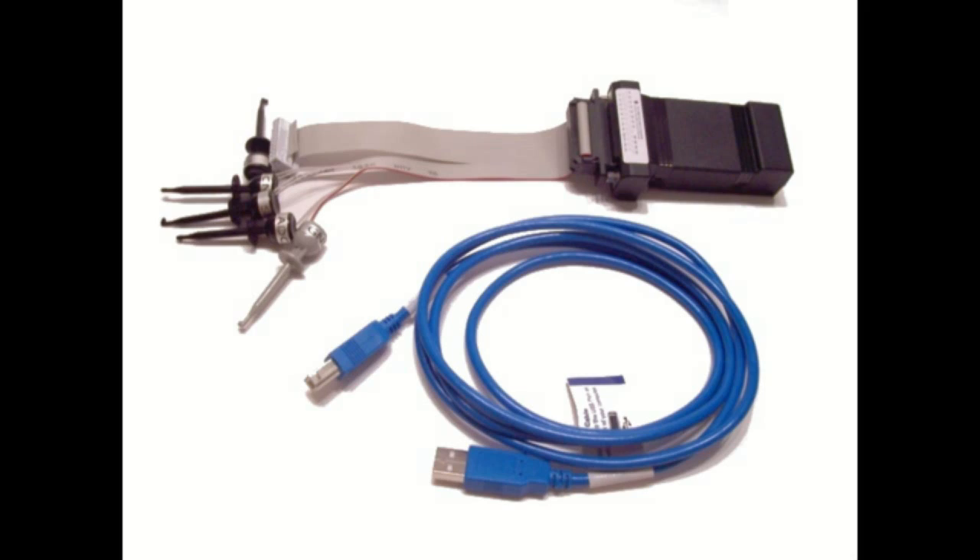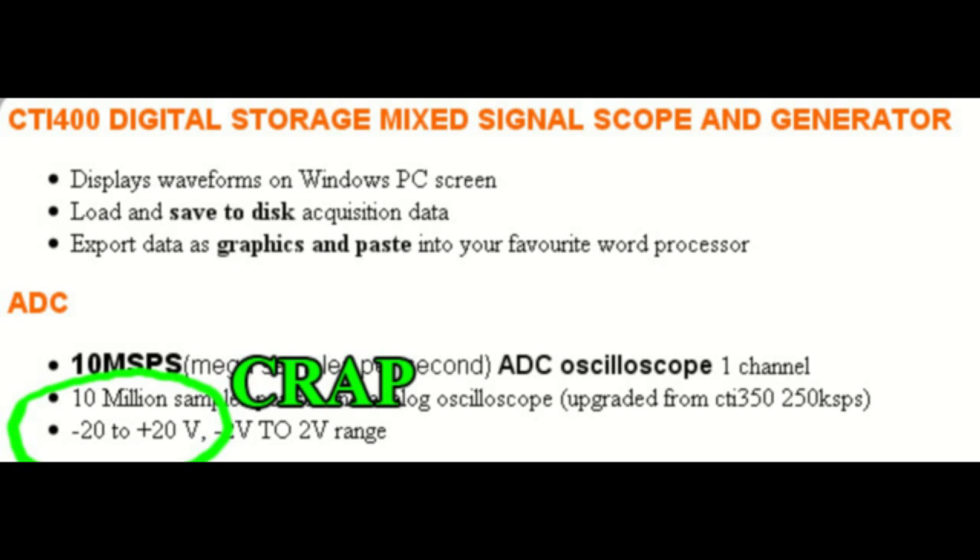Nowadays you can also get cheap USB-based scopes that you can plug into your laptop. Generally speaking, I stay away from these just because if you connect something wrong, you don't want to risk frying your laptop. Also, stand-alone oscilloscopes tend to have higher ranges of voltages that you can measure. I'd only get a USB scope if you seriously cannot afford a better stand-alone scope.